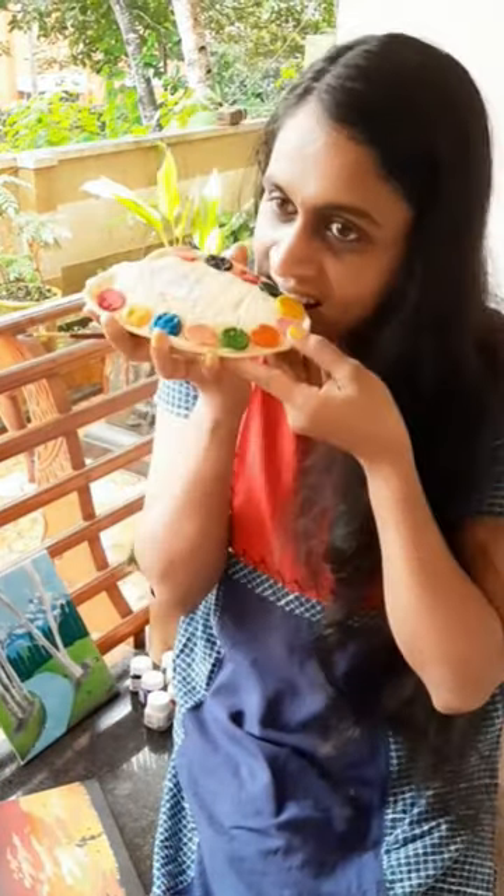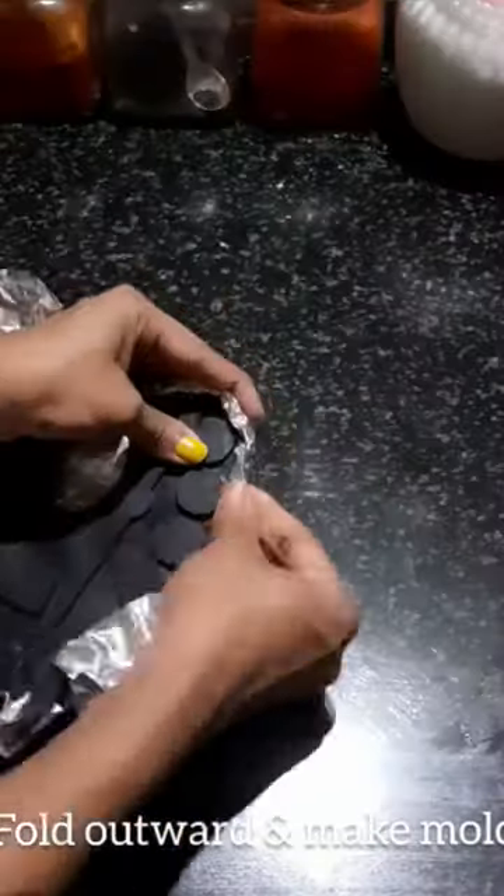This is an original palette for the chocolate painting. I put it in aluminum foil, I put it in a shape, and I fold it into a shape.